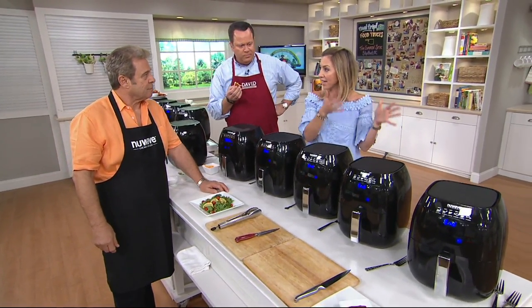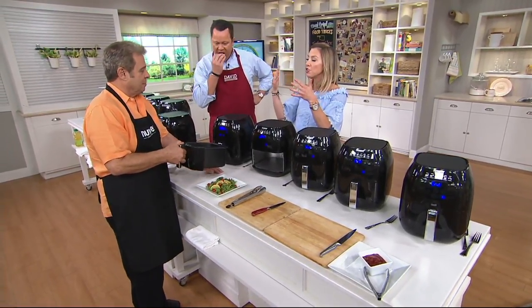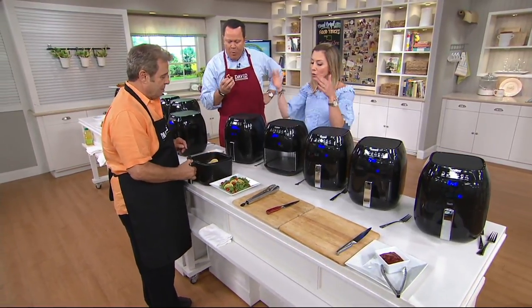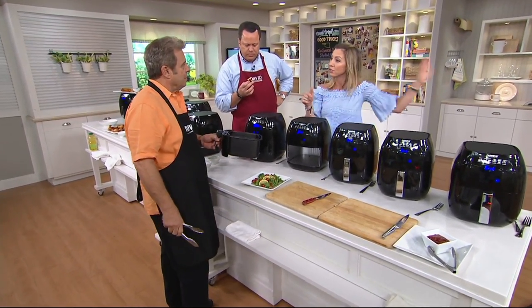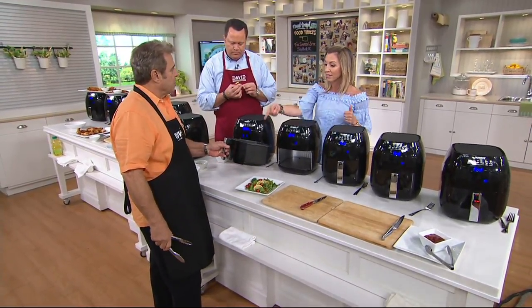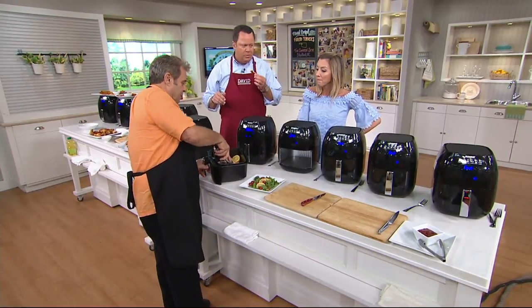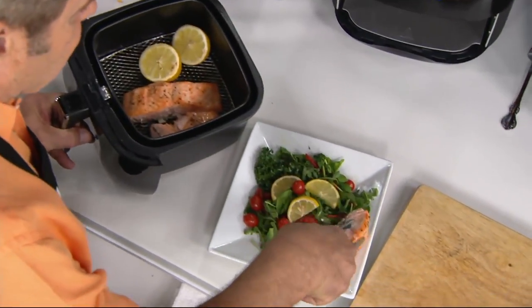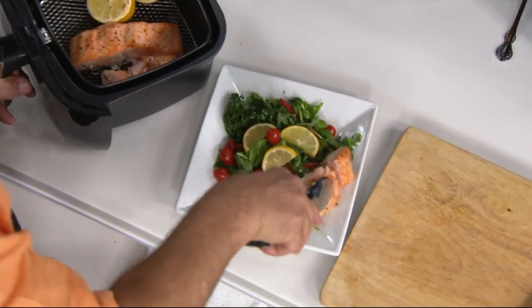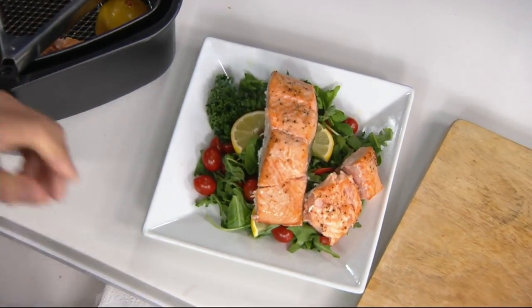My husband and I eat one thing like salmon — kids won't touch it. So chicken fingers and french fries. I could do the salmon or the chicken fingers and fries in this, but then use the oven for something else. So it's a great second appliance. Look at that salmon — it takes eight minutes. Just cut into this — it just fell apart, that's how moist it is. It's perfect and it's not dried out. In the oven, if you try to put it in the broiler to do a speedy cook like that, it gets really, really dry.